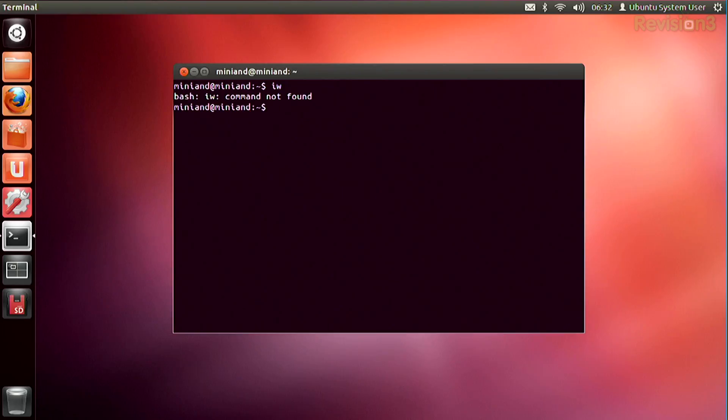So this is Mini Ubuntu 12.04. This is pretty much the newest, up-to-date, best one, and it is personally my favorite because it's just like the Ubuntu that I use on my laptop that I boot into. So it's very, very nice.